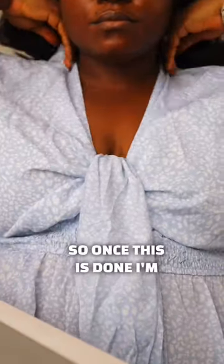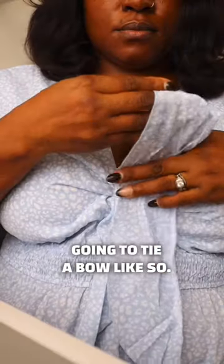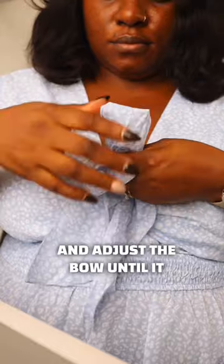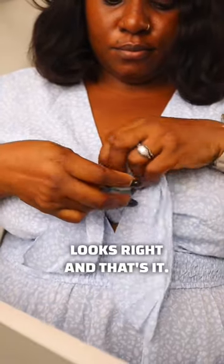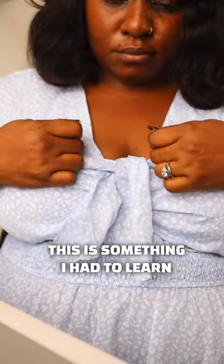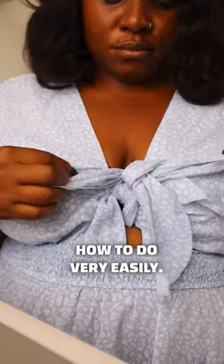Once this is done, I'm going to tie a bow — just fold both ends and then make another knot, and adjust the bow until it looks right. And that's it! I love dresses like this, so this is something I had to learn how to do. Let me know if you like it.